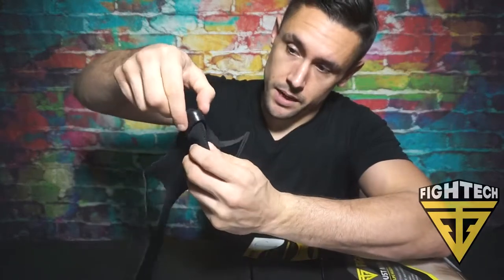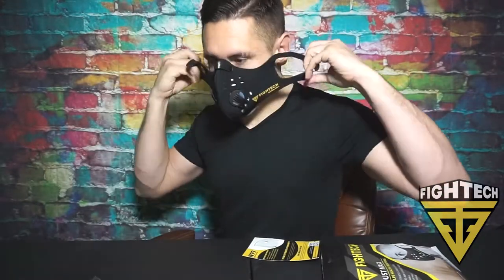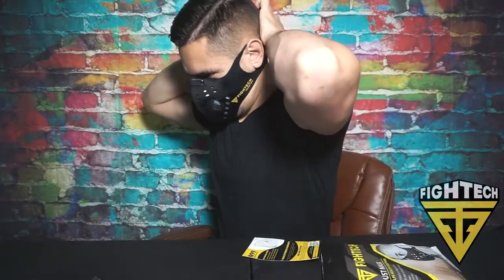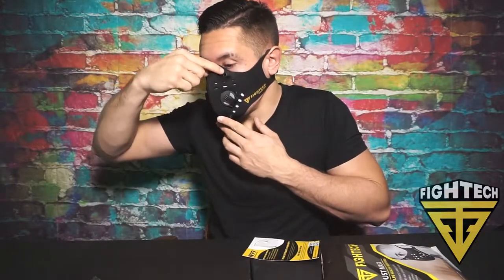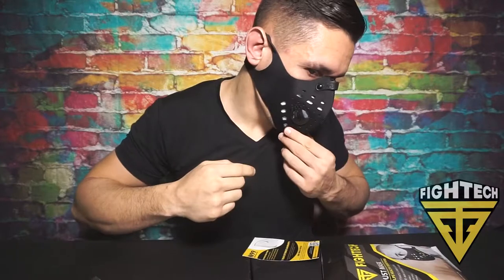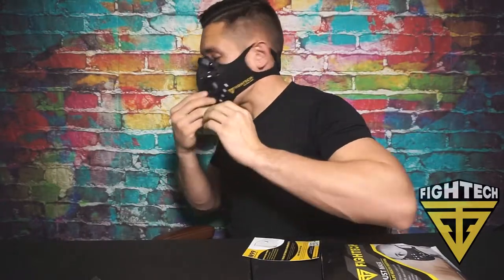Now I'm going to show you how to put this on. Notice there is a nose clip right up here so you can tighten it around your nose, and velcro on the back. Use this nose piece and push it down. This mask is going to stay in place with this ear loop design — it really holds it in place, like there is no way it's coming off.